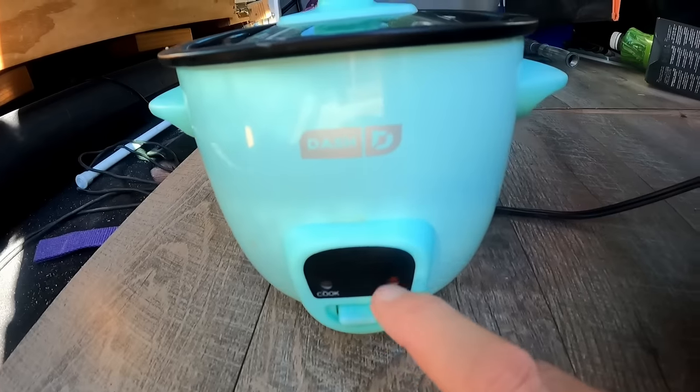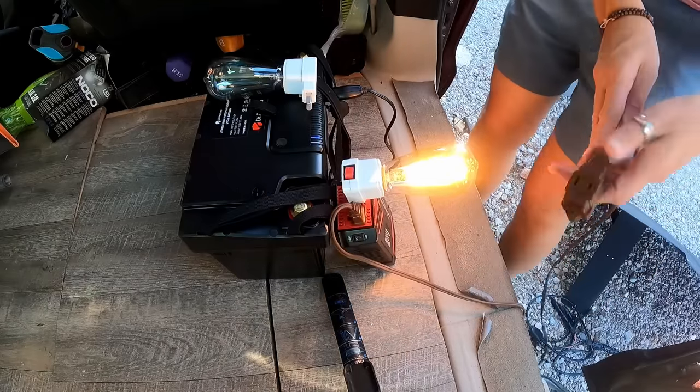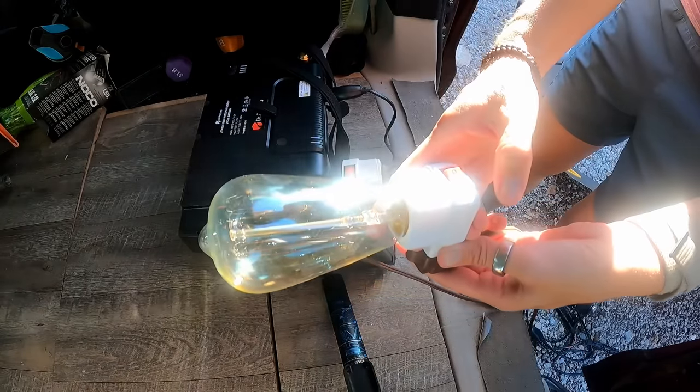But I tried plugging in my Dash rice cooker, which takes about 175 watts, and the battery management system kicked off and it wouldn't run it. It also kicked off when I tried to run 120 watts. So you don't need a 300 watt inverter — you'd probably be fine with a 100 or 150 watt inverter. If you want to see how many watts your computer needs, you can buy a little watt meter. My computer uses drastically different amounts based on how many programs are running. Another option might be to not bring your laptop at all and just use an iPad. The USB-C plug provides up to 30 watts, and an iPad only needs 20.